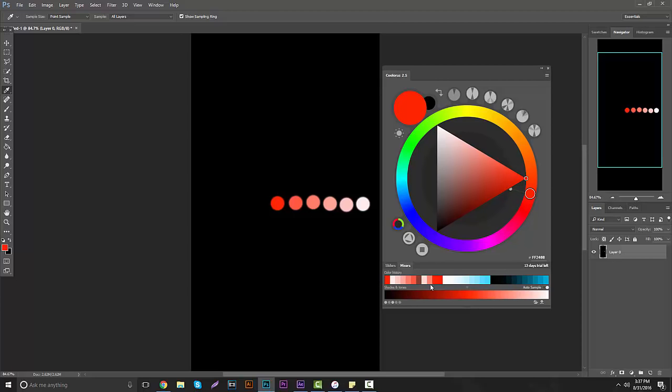Or you can click right back on the color in your color history swatch. To start making shades, it's basically the same thing you did to make tones, but instead you grab it and drag it to the left — it gets darker. You'll see in the top left-hand corner of the Cooloris extension that it does change colors as you do it, going all the way to a very dark or black color.